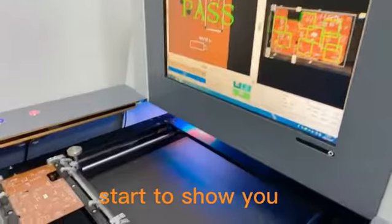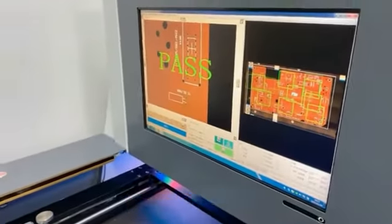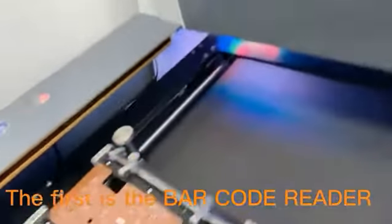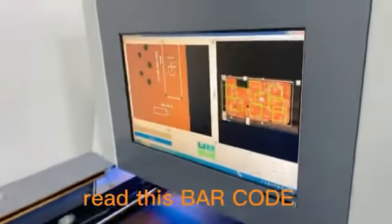Right now we will start to show you how these four advantages work. The first is the barcode reader. We will read this barcode on the PCB.